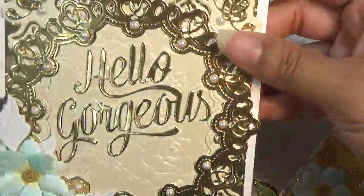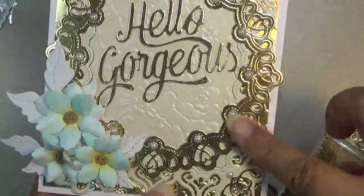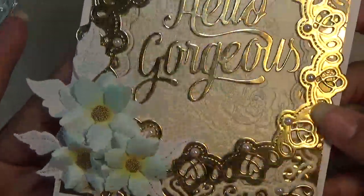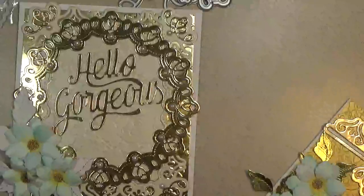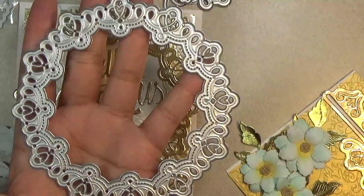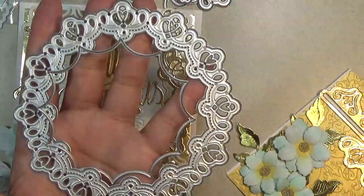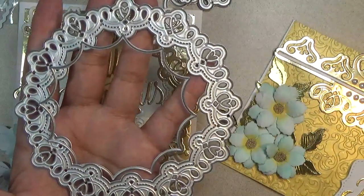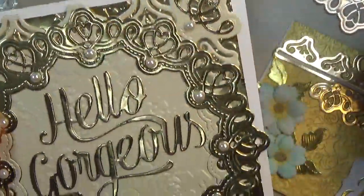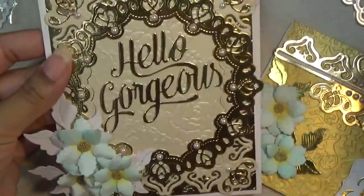I used that same frame die and then a doily that matches the border. The doily comes as two pieces, and you also get a little medallion — that's what I cut up to put in the little corners, and it lays in there perfectly. So that's how that one turned out. Really love that.